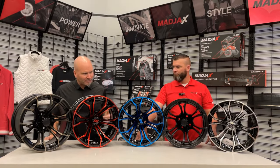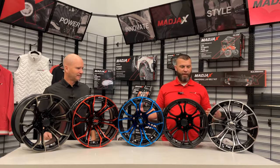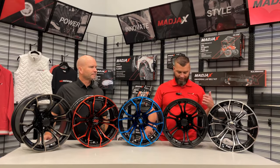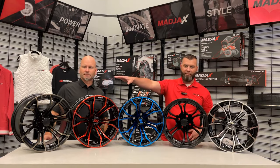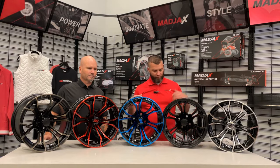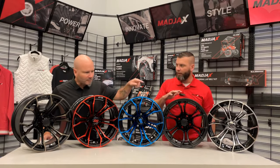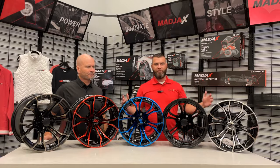So we've got several different options here — obviously color preference, color match, just something different than what most people probably see in a neighborhood. We have the machined in black, then going down to maybe a matte black, and then getting into some of the eye-catching colors such as the red or the blue. And then we also have the machined in gray — bronze, red, the blues. It gives all the options.